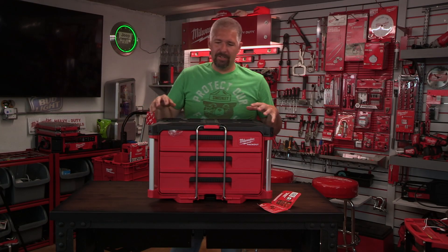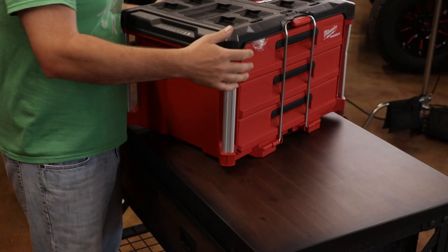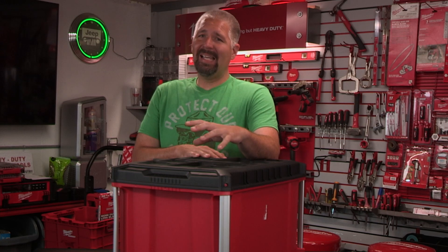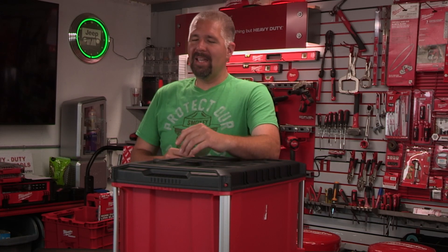So this is Milwaukee's three-drawer packout unit — let's take a look inside. The price on this is about $150. Let me know in the comments below if you think this price is a little too high. For me, I kind of think it's a little bit too steep, but let's take a look at what this thing has to offer and maybe it might change my mind.